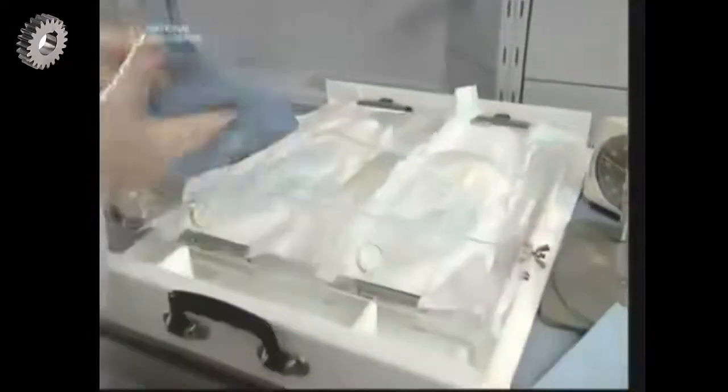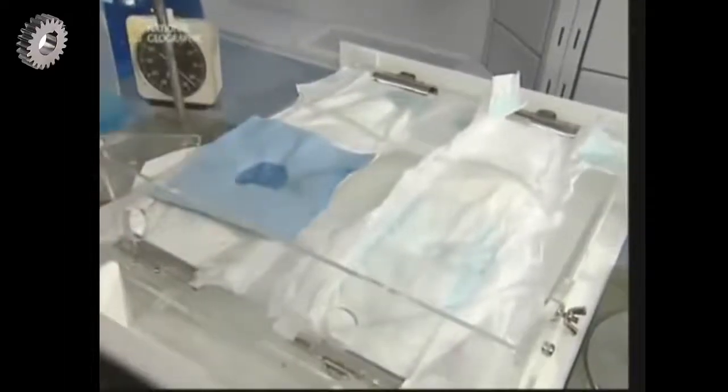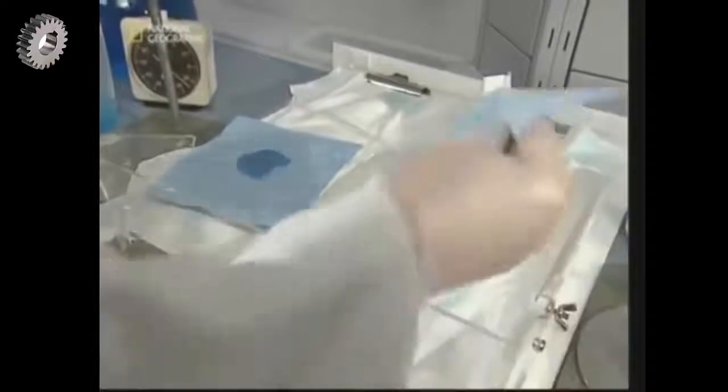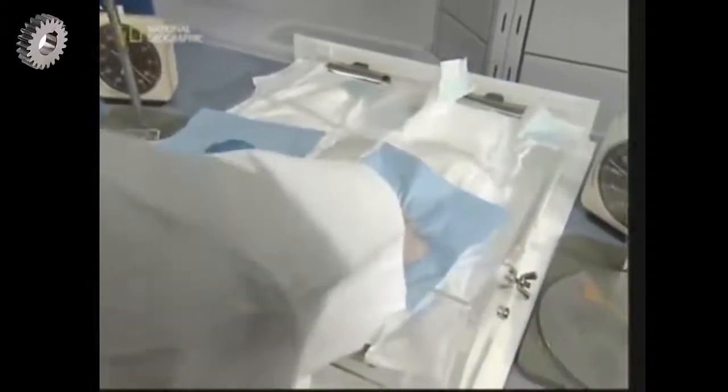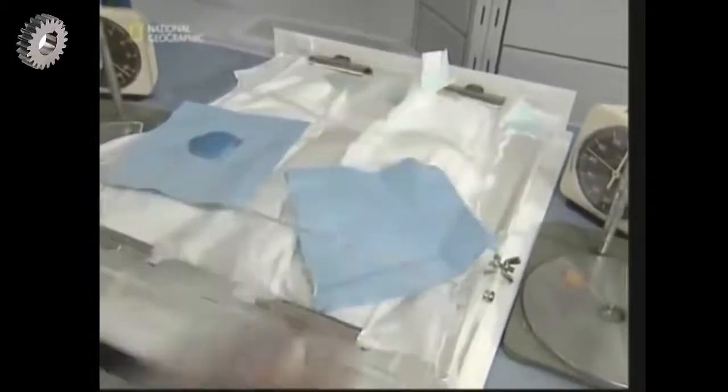Second, the leakage test shows that when a dry napkin is applied to the first nappy, there's clear leakage from the absorbent part. However, when the same test is conducted on the gel core variety, there's almost no leakage at all. The chemical has done its job and trapped all the liquid inside.